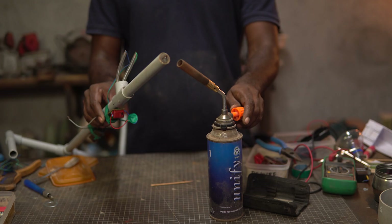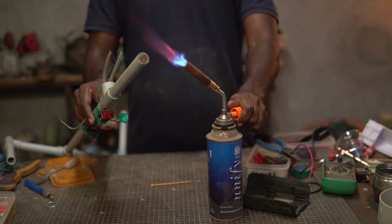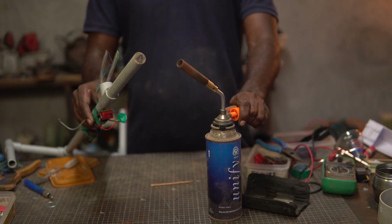Interestingly, we can use this arrangement to make an arc lighter and light up our butane torch or a gas stove if need be. We need to work on the form factor but for this demo I am using the unit to light up a butane torch. Note that it can also be used to light up a gas stove as well.